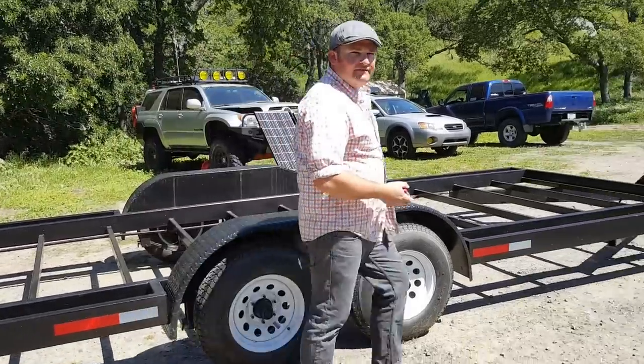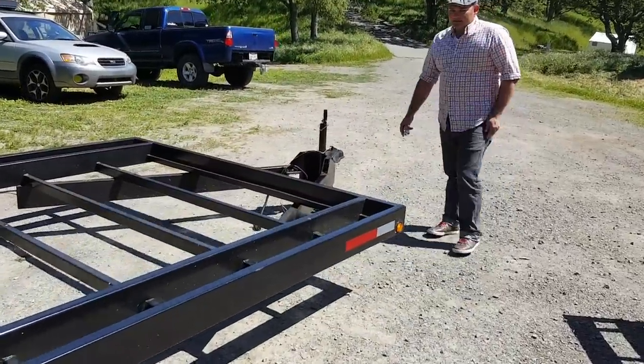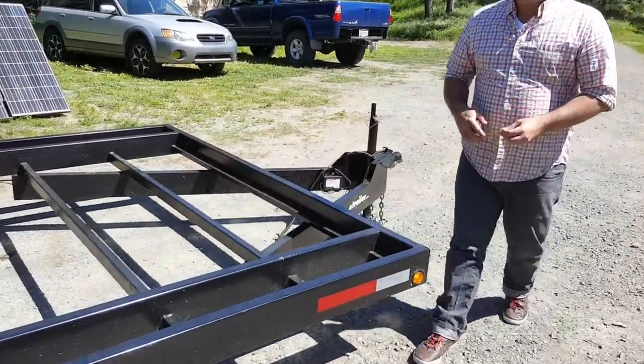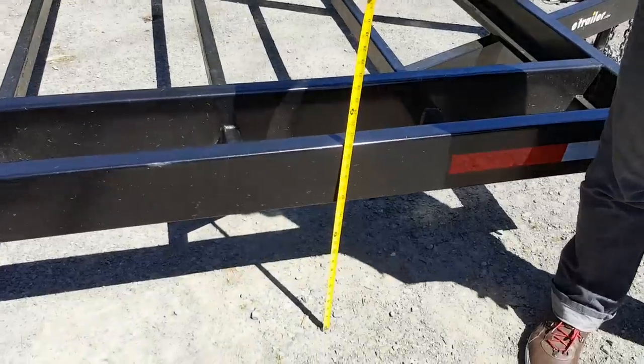We'll take you up to the front so you can view it. You can see again that the height of the deck is about 21 inches.